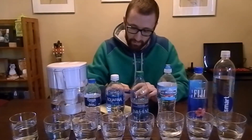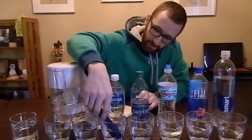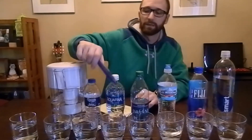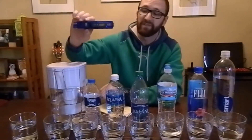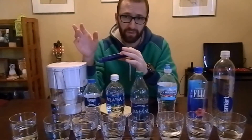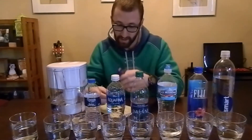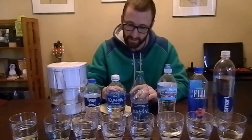Next up is Aquafina. This one isn't budging at all — went in with the same reading it's going to come out as: 5 ppm. That's pretty significant — 5 ppm is extremely low. The range goes from 0 to over 1,000, and anything from 0 to 50 is considered extremely healthy; that's the purest water you can be drinking. So to be at 5 ppm, you're next to perfect water with Aquafina. I personally didn't expect that from Aquafina.